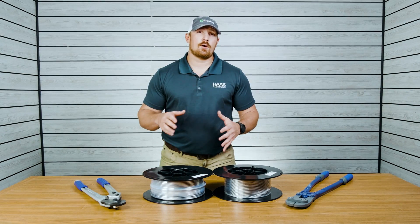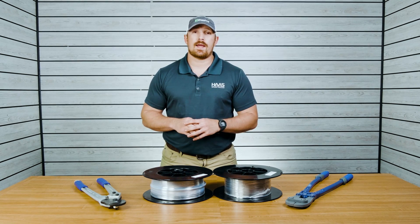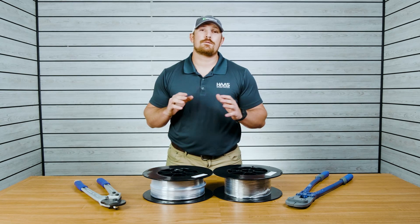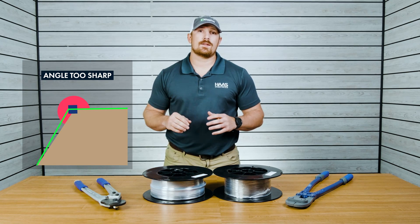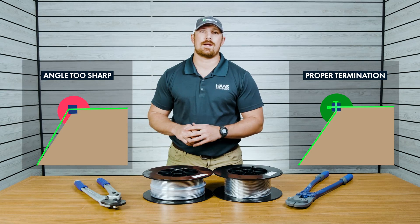When it comes to cable railing, the more turns and angles that your cable has to make, the more difficult of a time you're going to have trying to get the right amount of tension for that particular cable run. So if your cable is entering or exiting your post at more than a 45 degree angle, you should consider terminating one run and then starting another run on the opposite side of the post.